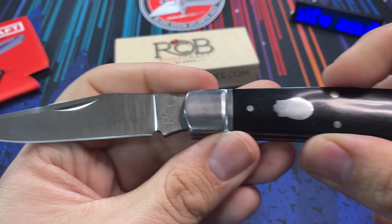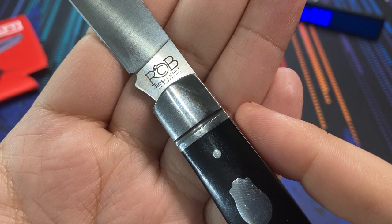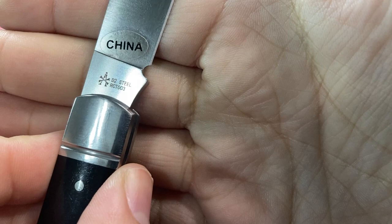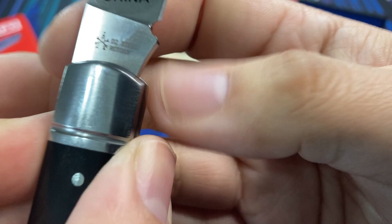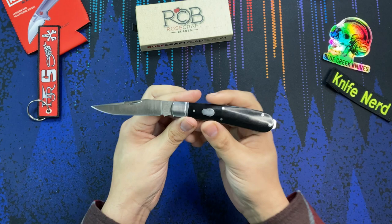The blade itself — you can take a look at it right here. I love the satin grinds, looks really nice. We do have some markings on here and this is actually pretty nicely done. Take a look at the logo — Rosecraft Blades — and you can see the decorative little rose on there. On the reverse side, we do have the D2 steel marked there, and this is the 003. We also have that little maker's mark — it looks like an A with crossbones — and I believe that stands for Andy Armstrong, who I also think — correct me if I'm wrong — is the brainchild behind some of the Rough Rider Reserve knives as well.